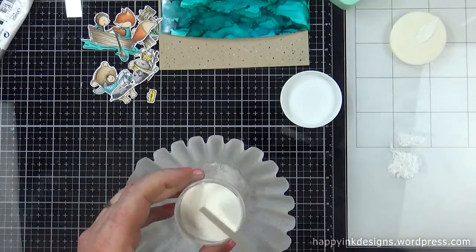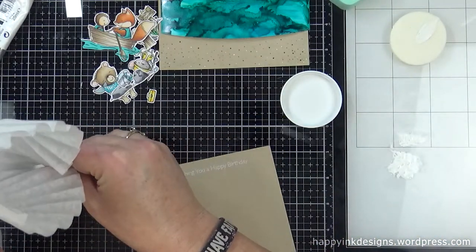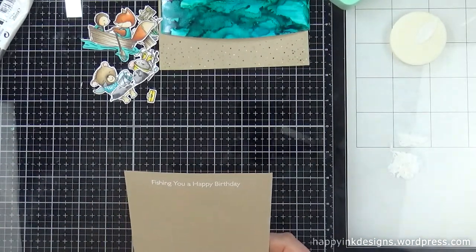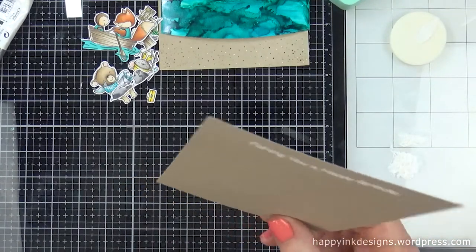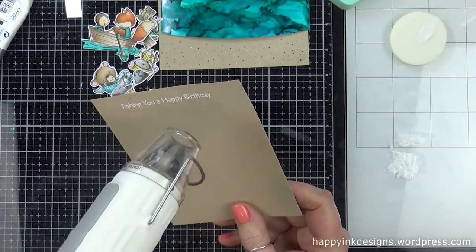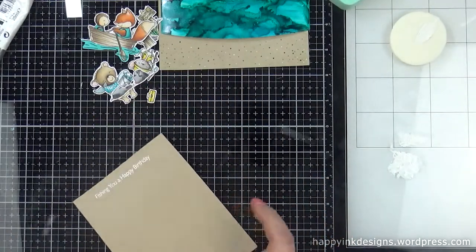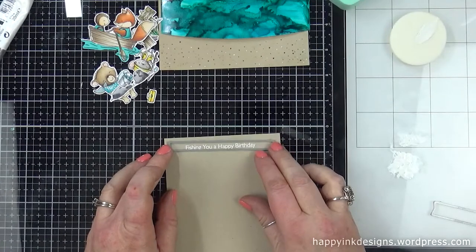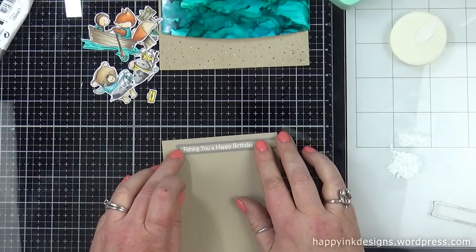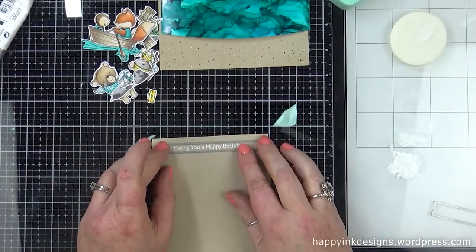Really quick while I'm doing this, I want to tell you how I fixed a boo-boo. See my fox in the boat — I colored the life jackets a different color blue, and I just didn't like how it kind of clashed with the background water panel. So I just stamped it out again, recolored the little life jackets, and then fussy cut them out and glued them right over the top of the ones that were on my image. It was an easy fix, and it kind of gives it a little bit of dimension because it's popped up off of them.